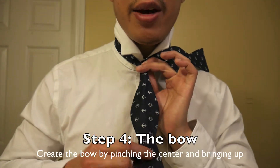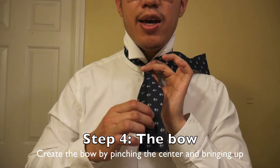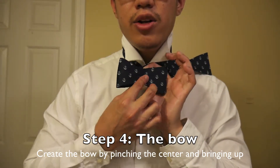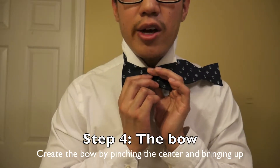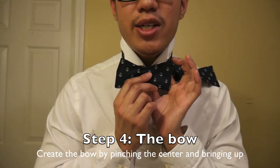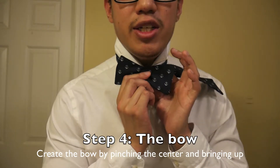Our next step is the fun step where we actually get to create the shape of the bow. What we want to do is go ahead and pinch right here and hold right here. We want to bring this up towards you so that you have the folded end on your right side. Go ahead and take it up, fold it, and hold this bow shape form — you can see this right here. Hold it and pinch it. For our next step, this is going to require you to switch hands often, so just keep that in mind. You're not going to be able to keep the same hand positioning — it's just impossible.